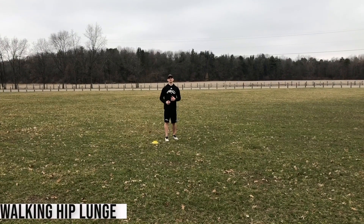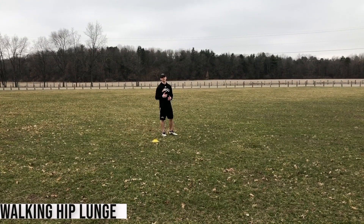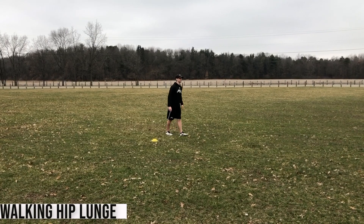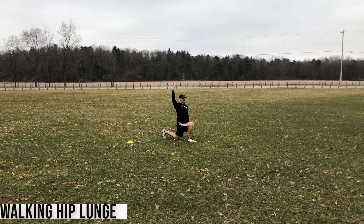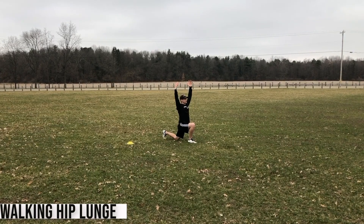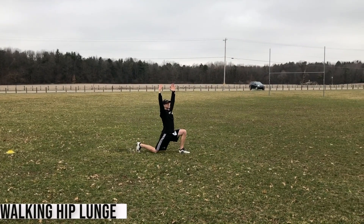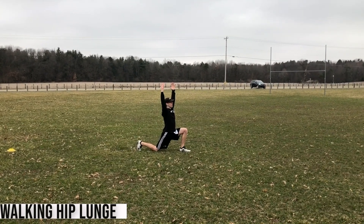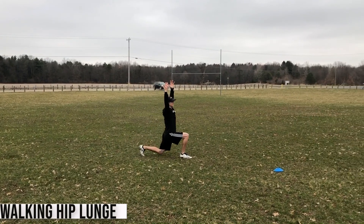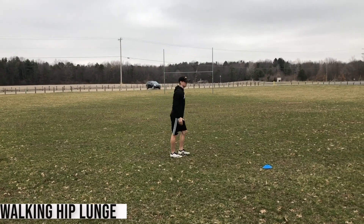Going through our dynamic flexibility work. The first one is a walking hip flexor series — every stretch working ten yards at a time in a row. I'm stepping out into a lunge, taking the knee all the way down to the ground, leaning in, arms raised up, two-second hold, then switching to the other side. Step into the other side, lean into it, two-second pause at the bottom. Take your time on every single one — make sure you're getting a good stretch. Don't rush it.